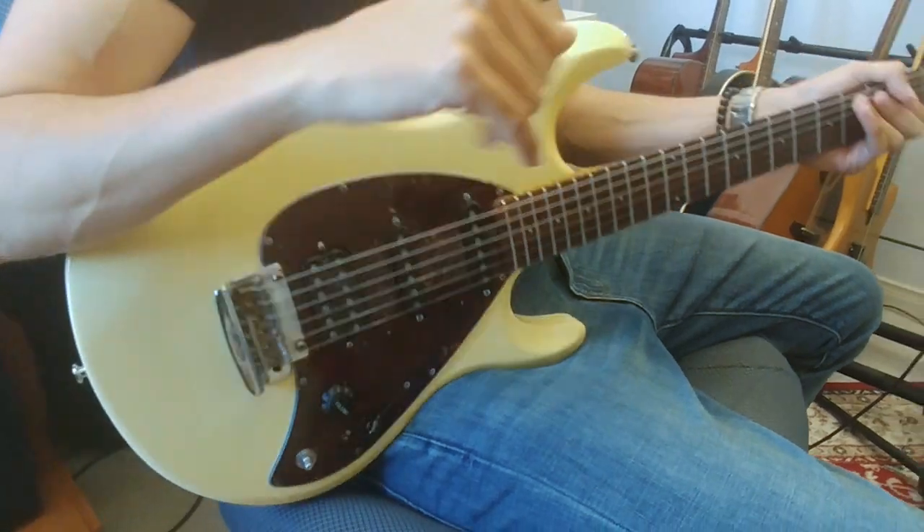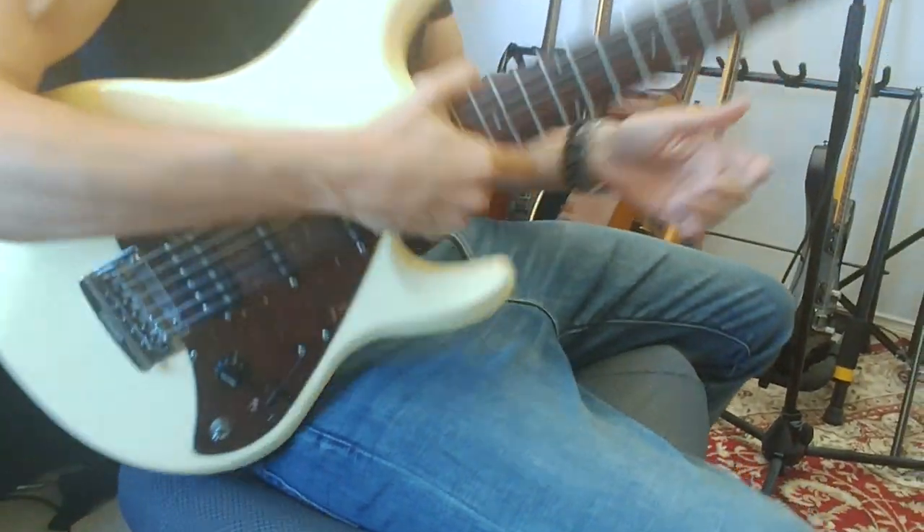It was just love at first sight. I said, this is it, this is the guitar. So let me tell you a bit about it. It's a Silhouette Special made in 2005 and it's a limited edition, which means there's only a few of them in the world.